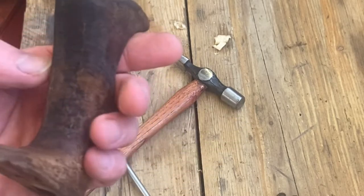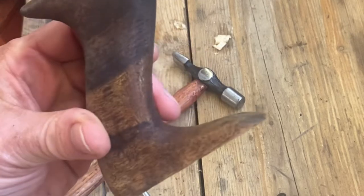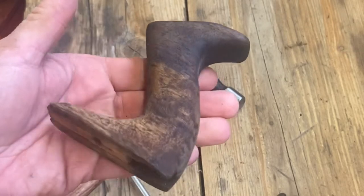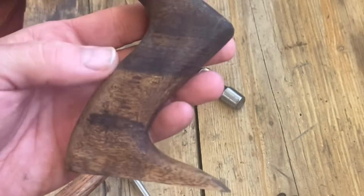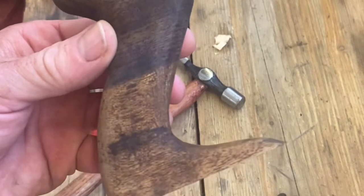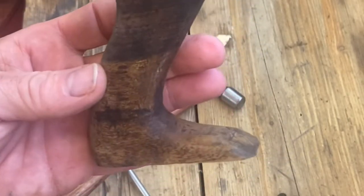I've cleaned up the tote and managed to get pretty much every speck of paint off. It's a lovely piece of wood but it's got some real dents — quite deep ones. I've had some degreaser on it as it was covered in grease. I'll let it dry overnight, give it a light sanding, and I'm debating what to do with it since it's sort of two-tone. I may just give it a clear wax or perhaps a light stain once it's all cleaned up.